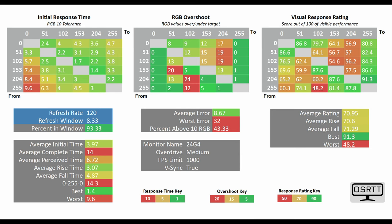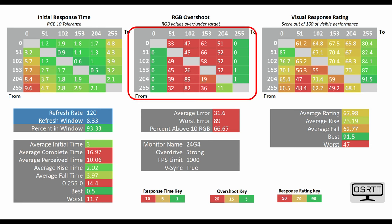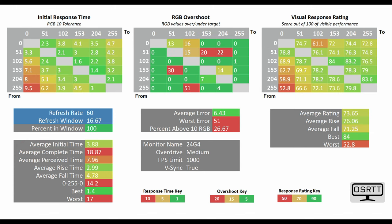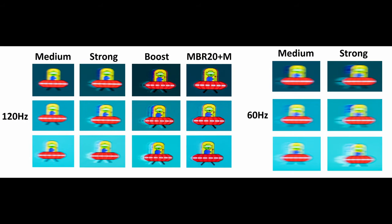To conclude the gaming section, a quick word for console users. At 120Hz with the overdrive set to medium, the average initial time sat at just 3.97ms, and this is far more recommended than the strong mode overdrive because you're not getting any RGB overshoot or inverse ghosting. On the flip side, you will have a lower average initial time of 3ms on strong mode. The same principle can be applied at 60Hz, where on medium overdrive you've got an average initial time of 3.88ms, but on the strongest mode this drops to 2.99ms — though you will incur much more inverse ghosting, as demonstrated via the UFO ghosting test.